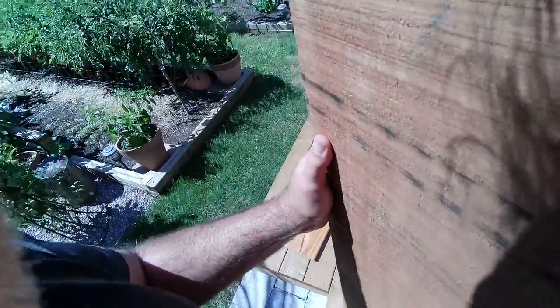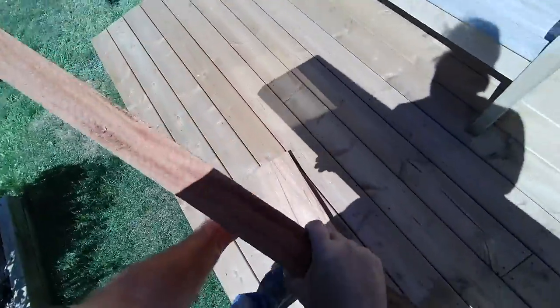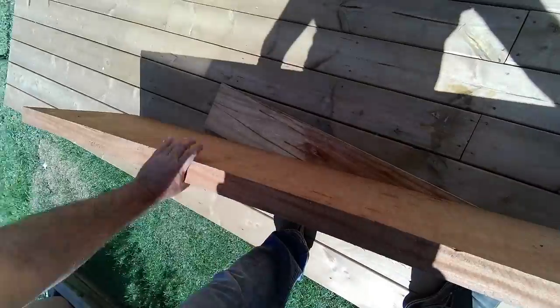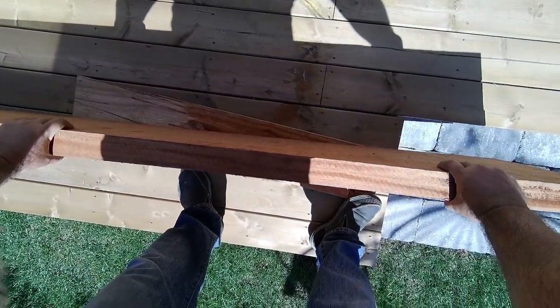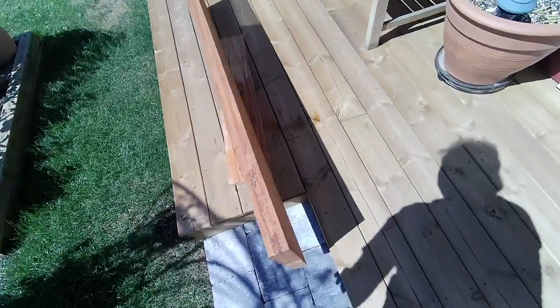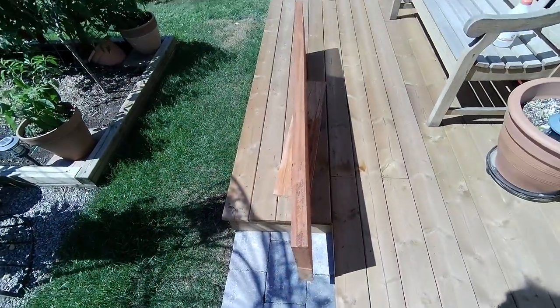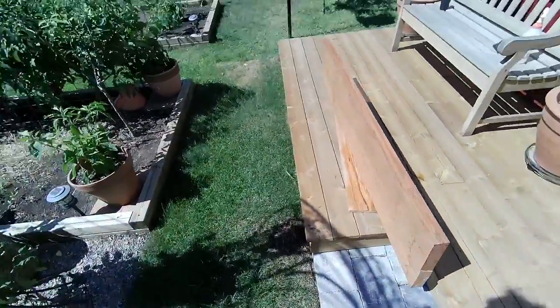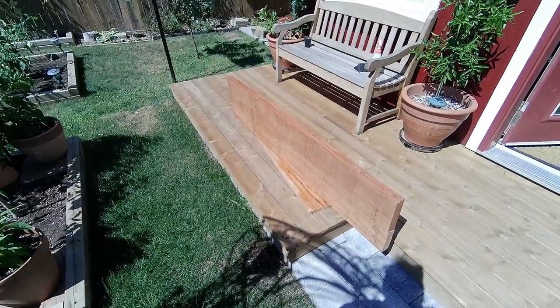I have this heavy chunk of mahogany here. I don't know if it's gonna balance standing up on that. My guess is I'm gonna hear a bang eventually if there's a bit of wind, but let's try that and I'll update you in a bit.